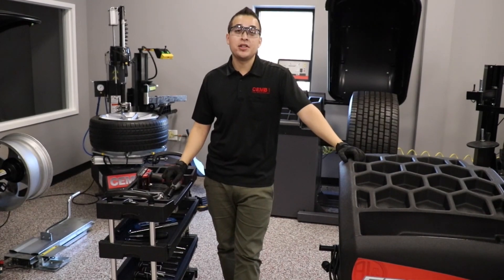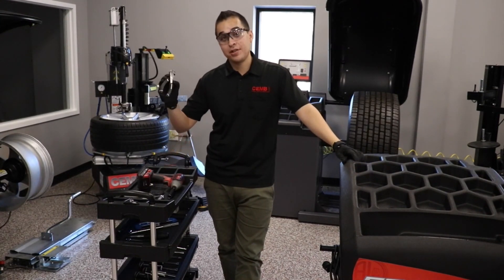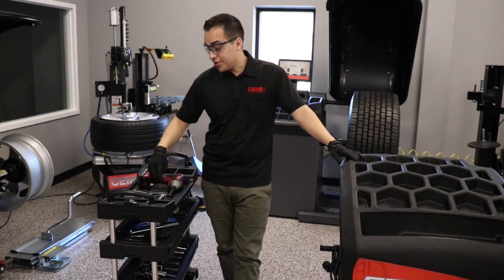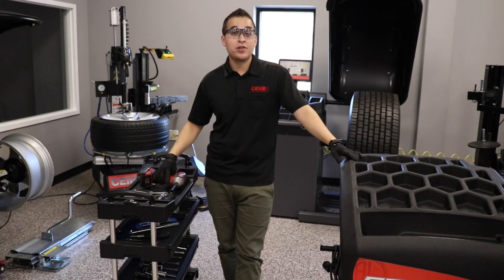To finish assembling this machine you will only need three tools: a tool to cut the zip tie with, a 19mm socket, and a 13mm socket. You can use a wrench or drill — your choice.